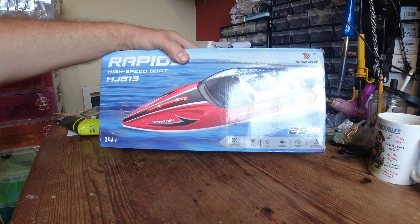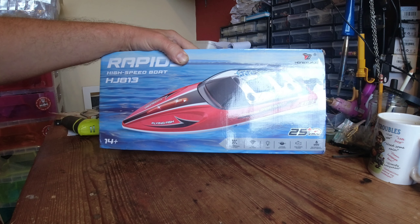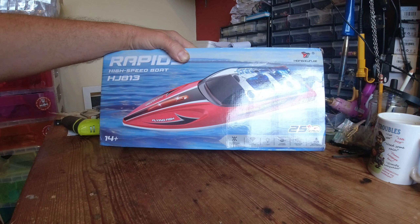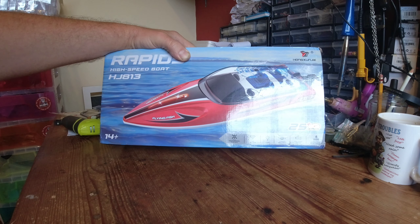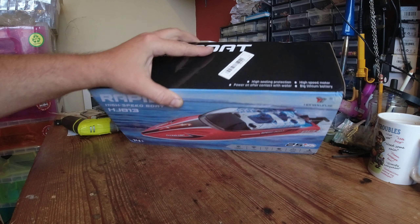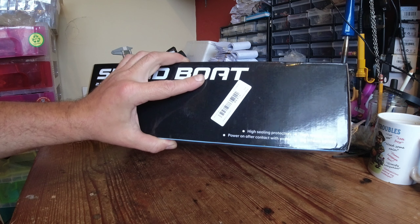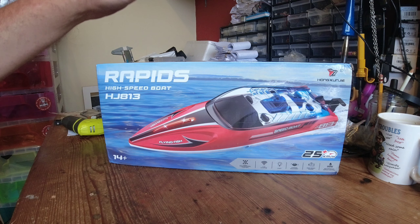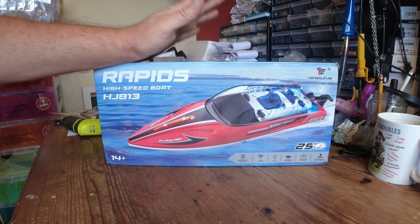It's a little brushed speedboat. Looking at the box, it says 2.4GHz, it's got some lights on it, a capsize recovery which is always good on a boat, a high speed engine - we'll soon see about that - a waterproof servo controller, and it's fully proportional. I did see something about power-on after contact with water, so it might have an immersion switch on it, which is good. Let's crack the box open and see what we get.